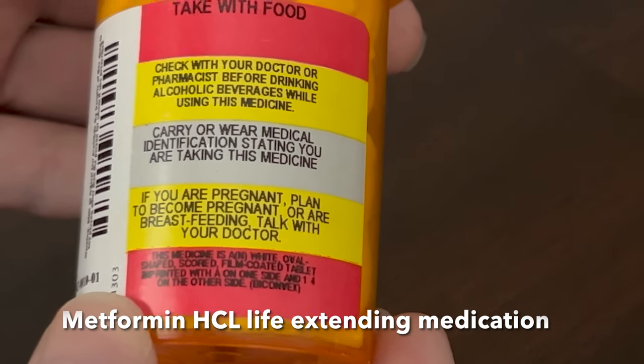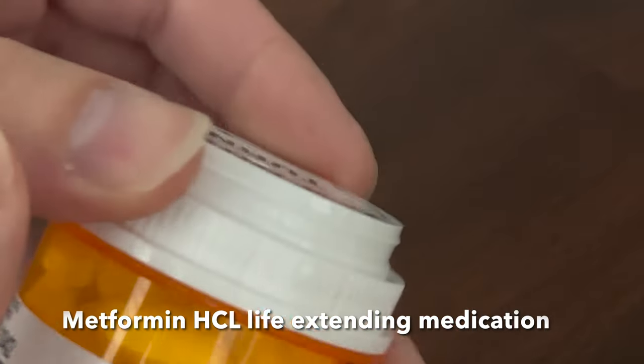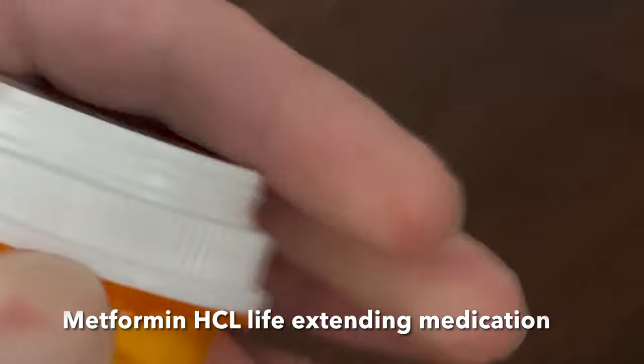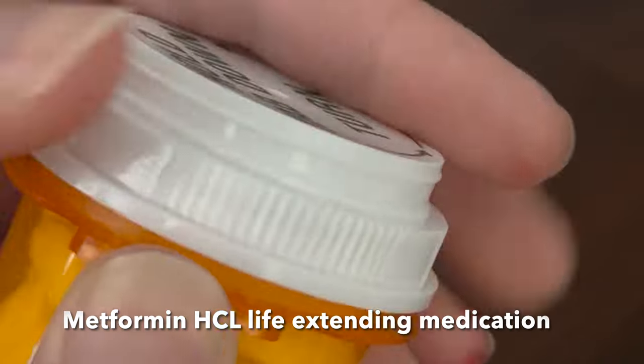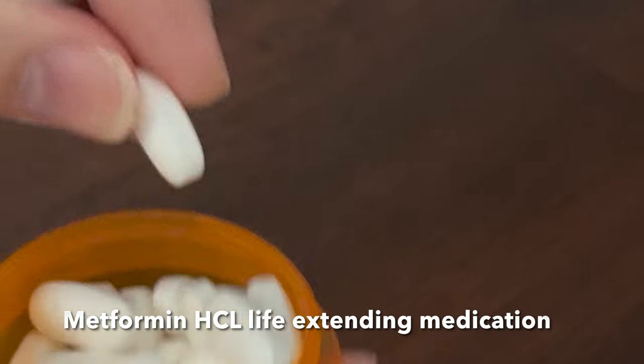Metformin helps to improve glucose processing and enters and exits the body completely unmetabolized. So it's important when you take metformin to stay properly hydrated, because the metformin molecules have to travel through your kidneys to exit in your urine.